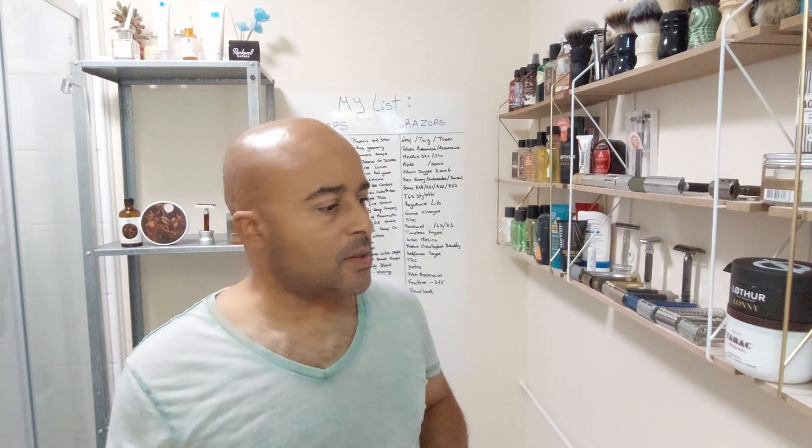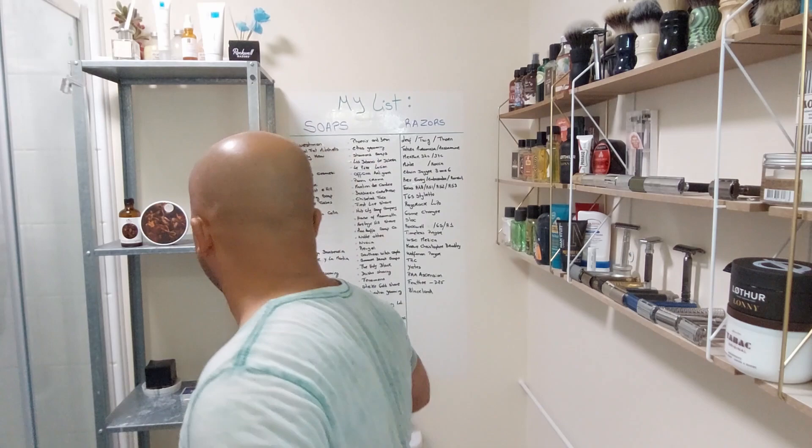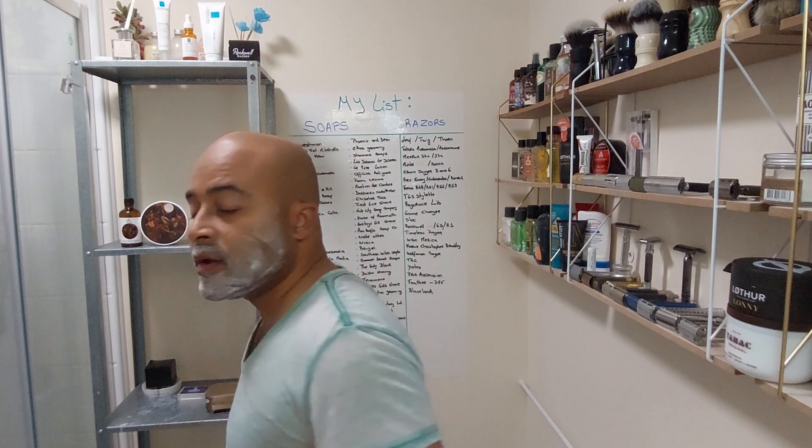I'm gonna use some pre-shave today - I'll use Mastromike, because I know it doesn't affect the soap. I'm just gonna wet my face. Mastromike - nice, no need for a lot, just a small bit. Now let's wet the hands a bit.